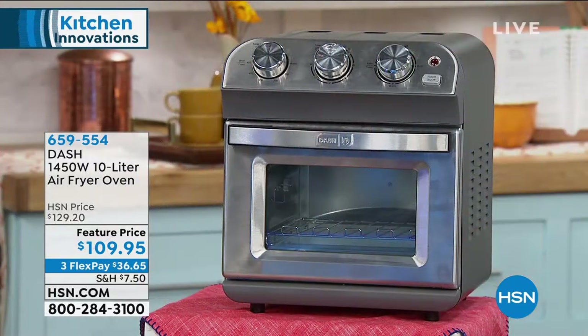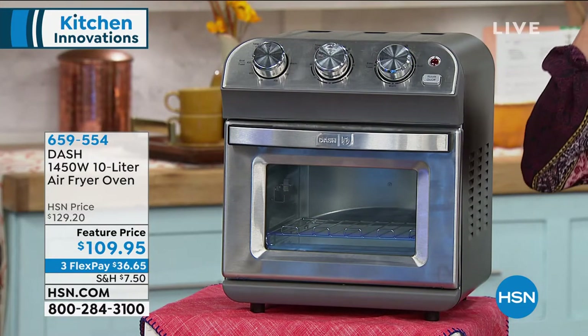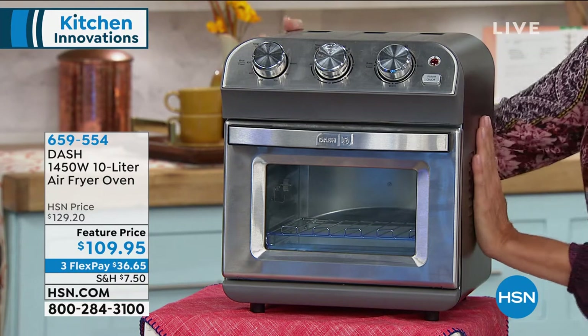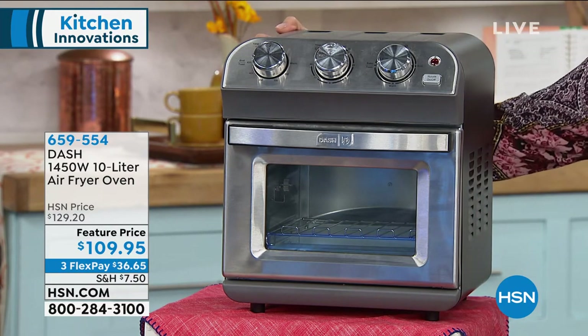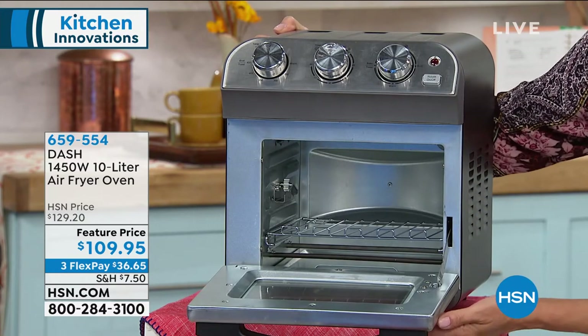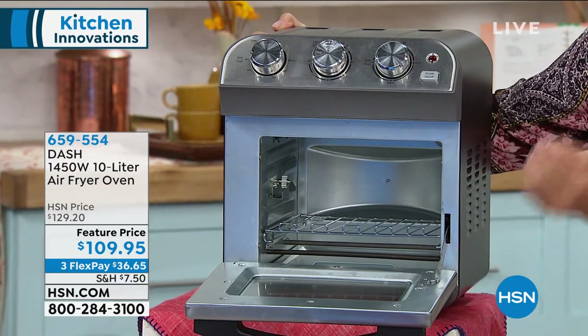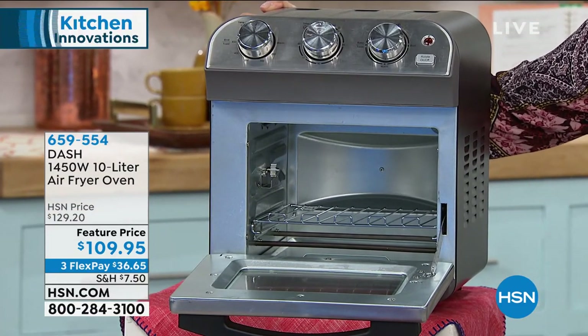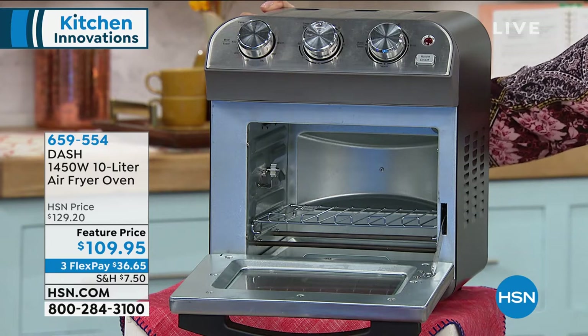So you can put — whether you're warming up leftovers — I make ribs in this that are to die for. You will love the functionality of it and the size. It only weighs about 14 pounds. But all the inside space gives you the capacity you need to enjoy the most delicious results, whether it's baking, broiling, air frying, warming, or toasting.